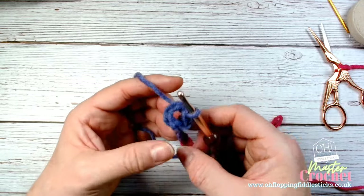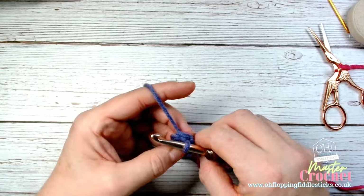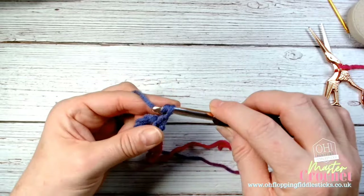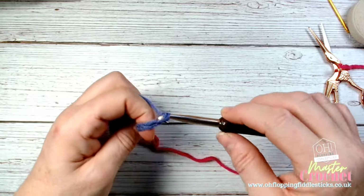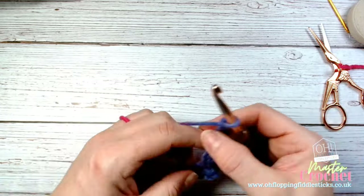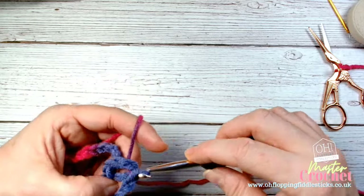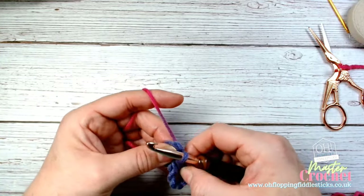You can see how that has changed the way the center of our petal flower is sitting. Now we're going to count eight chains: 1, 2, 3, 4, 5, 6, 7, 8 — then go back in and do a slip stitch like so.